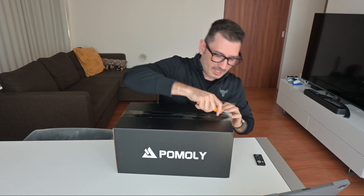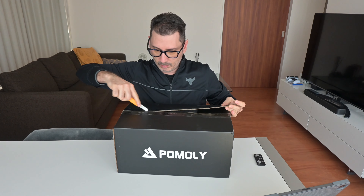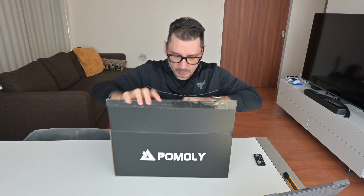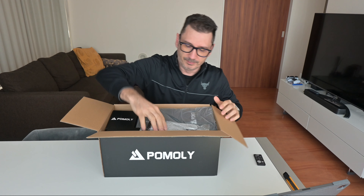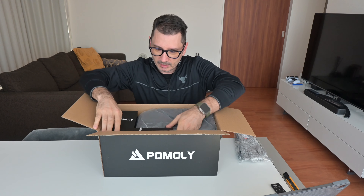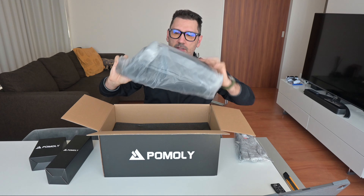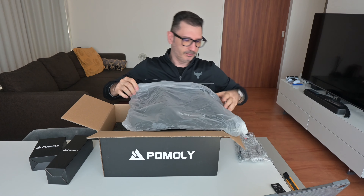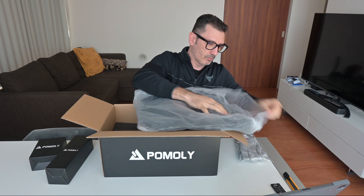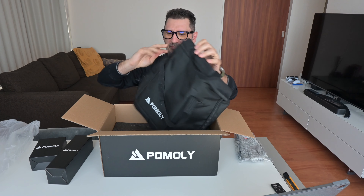It just arrived. Let's see what's inside. So we have the gloves — some nice gloves. Then we have some stuff here. I think these are the chimney or something. This is the bag, the storage bag. It smells really like heavy plastic, but yeah.